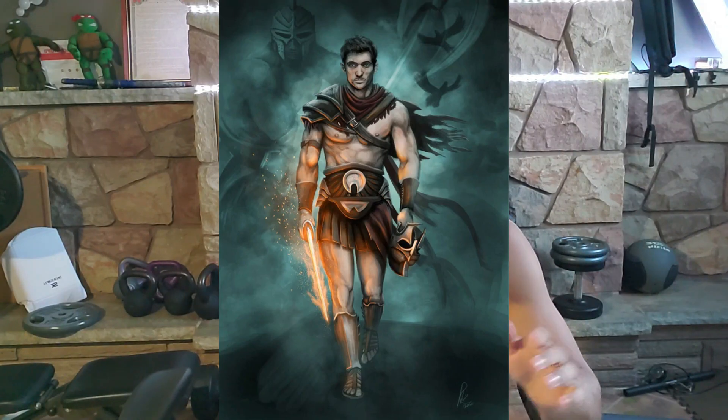After the leg curls and tricep pushdowns, you'll do reverse curls — three sets, six to ten — supersetting with jump squats for as many reps as possible. You do the reverse curls for six to ten and then do jump squats until you can't go anymore — it's a burnout to finish the day. Then you just repeat these three days back to back, with the seventh day as a rest day. You can also choose to do all three days, take a rest day, then repeat.